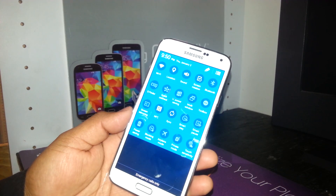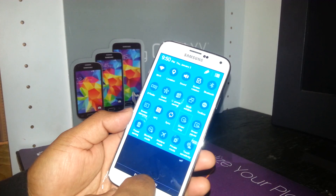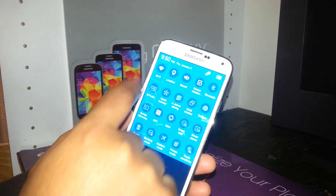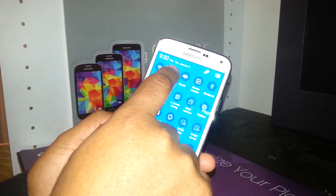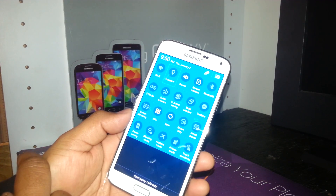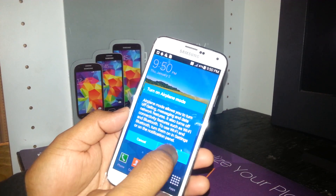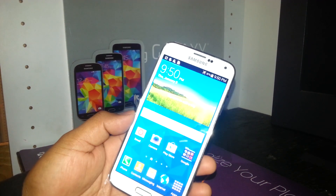In the notification bar, you can turn on or turn off any applications. For example, if you want to turn off the Wi-Fi, just tap, double tap — it's off now. For your location, you can turn it off with a double tap. If you want to turn on airplane mode or any other feature, just double tap and you'll see that airplane mode is on.